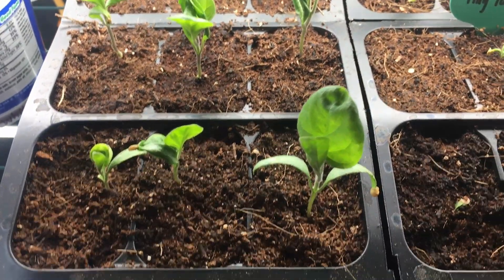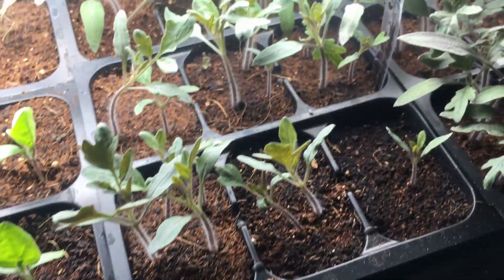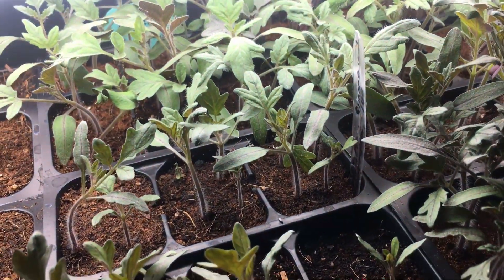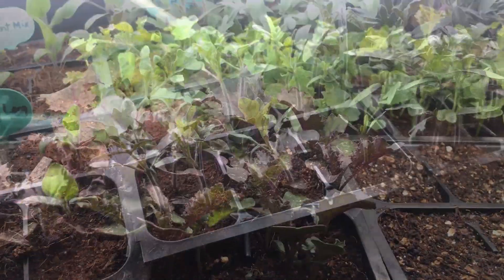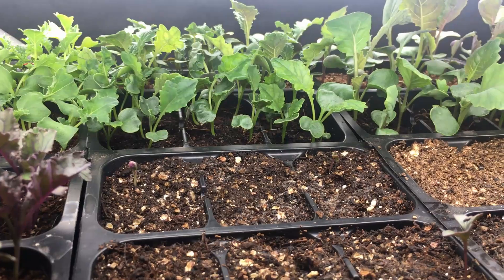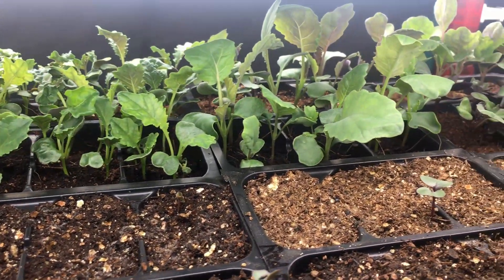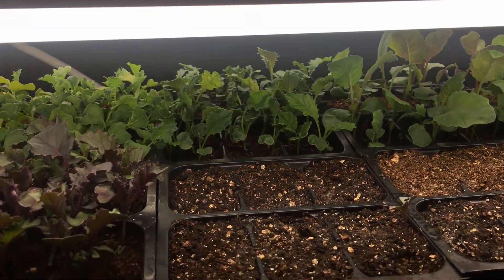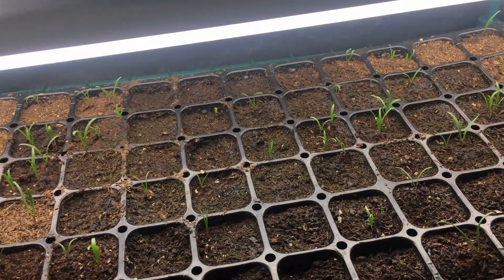We have all these beautiful seedlings that we've been preparing as a part of our spring garden and they're inside developing now so that we're ahead of the game when it's time to plant outdoors. But starting seedlings can be frustrating because there are quite a few issues that you might run into, and today we're going to talk about five that you can avoid to help you be more productive when it comes time to plant outdoors.